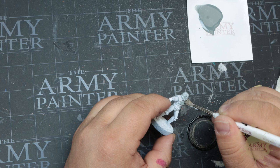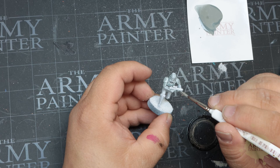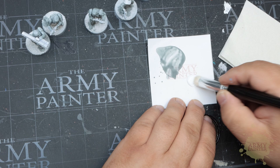Thomas has applied a bit of Holy White to a palette and is going to apply this liberally over the entire miniature with a Wargamer Regiment brush. When this much of your miniature is the same color, it's best to apply our speed paint in a top-down fashion to help gravity work the darker pigments into the recesses. In just a short period of time you can already see how the grayish pigment in Holy White flows into the recesses for a very convincing white armor.